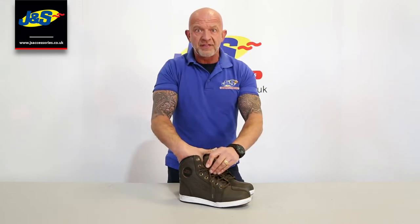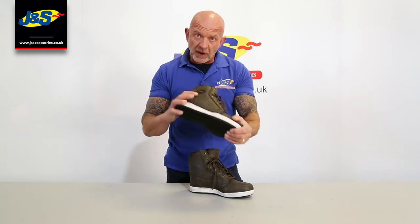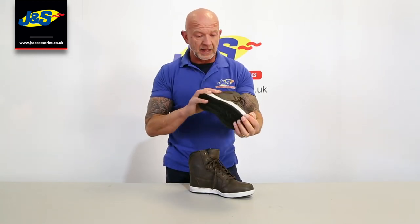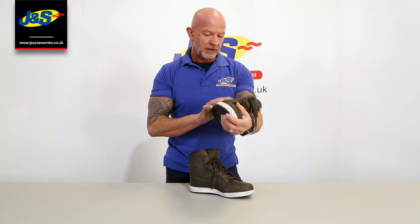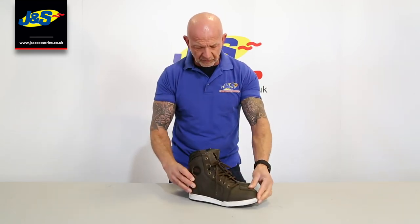There's a comfort sole inside there as well, a wicking lining, which is nice. It's quite robust — it's got protection around the ankle and around the toe as well, and a sport sole. Great boot, waterproof, and it's a nice style. That's the RST TT Crosby boot.